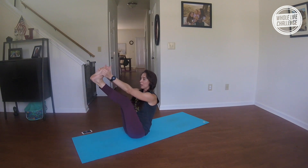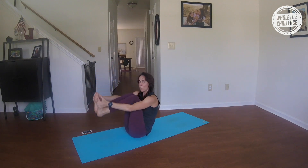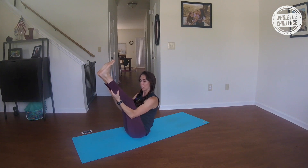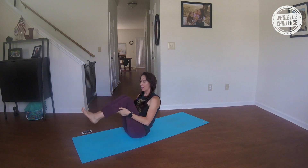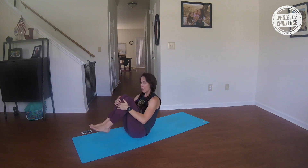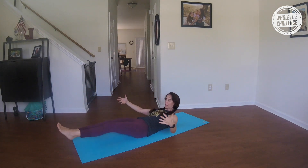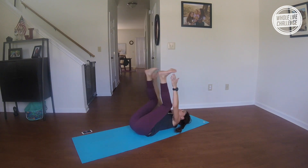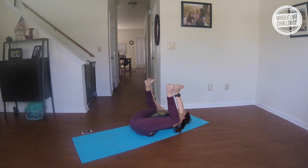From here, grab hold of your feet. If holding the feet is too much, you can always hold the back of the thighs and bring your chest forward. Take another big breath in; hug it in. Lower right on down and hug your shins into your heart. Rock and roll a little bit side to side. Grab hold of the soles of your feet — happy baby.